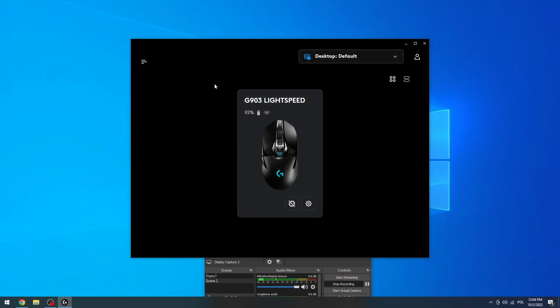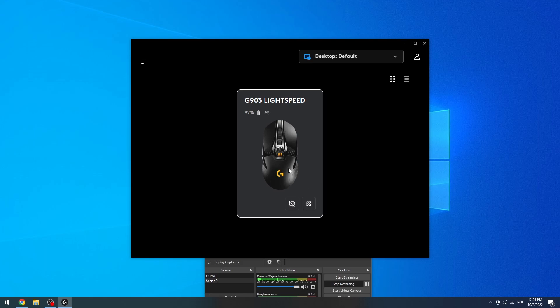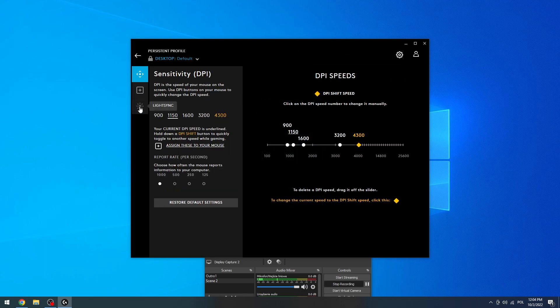To do this, let's download the app first — you can check how we did it in our other video. It's Logitech G HUB. Now let's click on the mice; double-click, though you can also do it with one click.